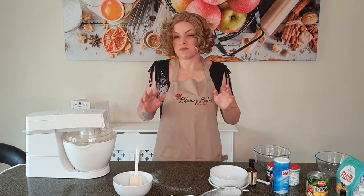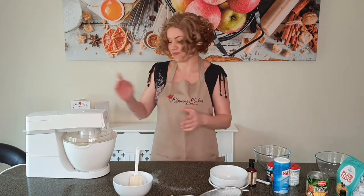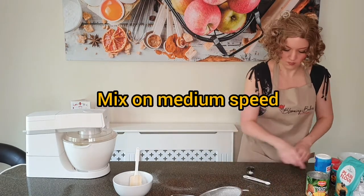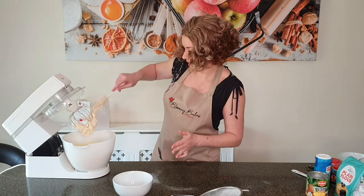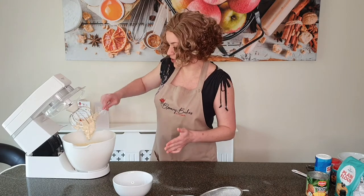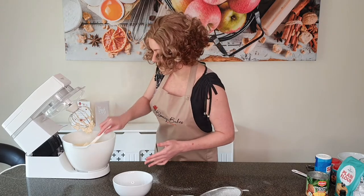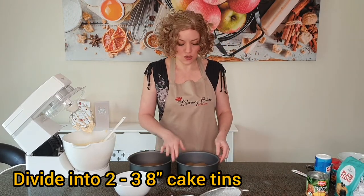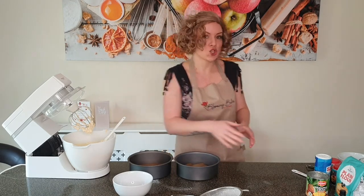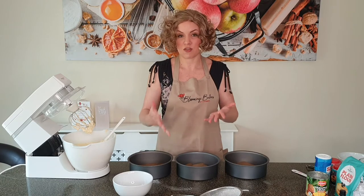We're going to mix this on medium speed but for a very short period of time — our batter is already incorporated, so we're literally just mixing through the pineapple and the coconut. Don't over-mix your batter; this was literally about 10 to 15 seconds. Now we're going to scoop this into our cake tins to bake. I'm using three 8-inch round tins because I like to have at least three layers in my cake.